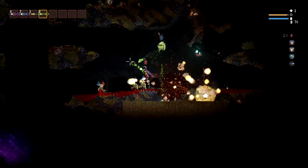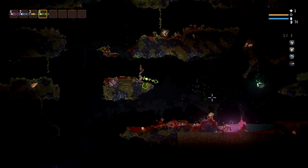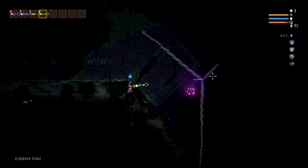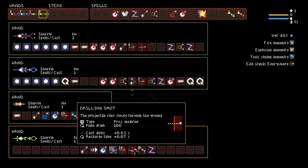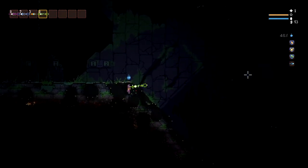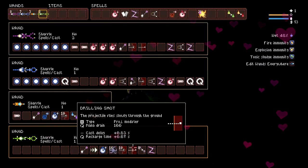I was trying something new in this video where I cut it down a little less so I can show my thought process — how I fix wands and how I place spells to make them work on a wand better. So if it's better for you, definitely let me know. Or if it's just not as enjoyable, also let me know and I'll see if I can find a good way to compromise with everyone's feedback. But anyway, enjoy!